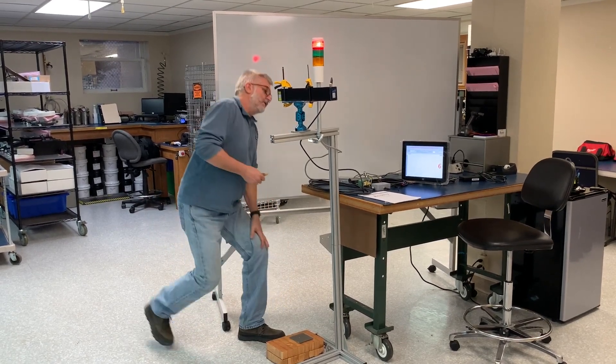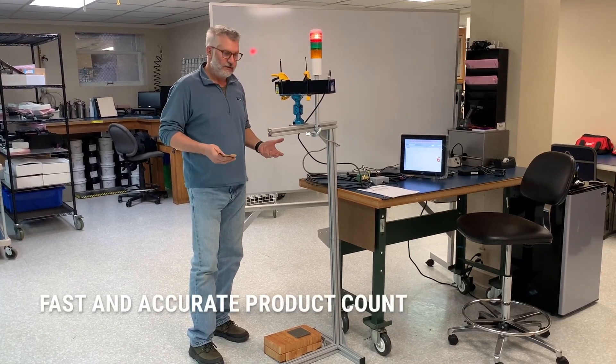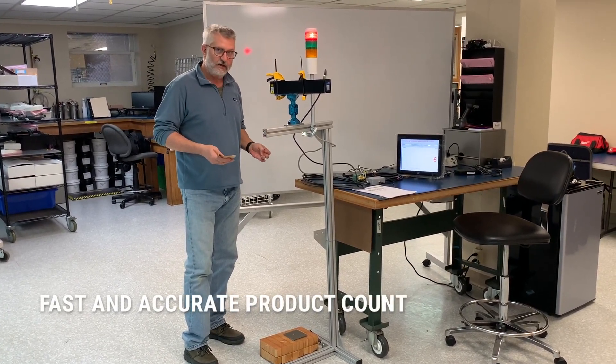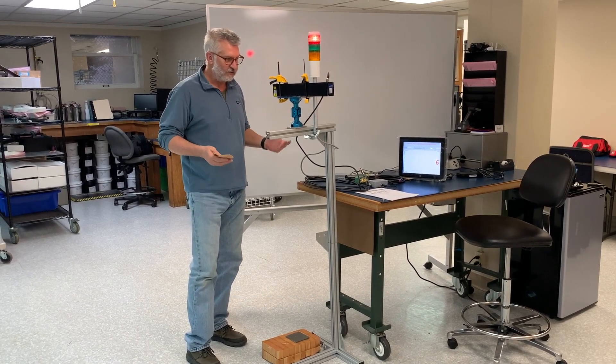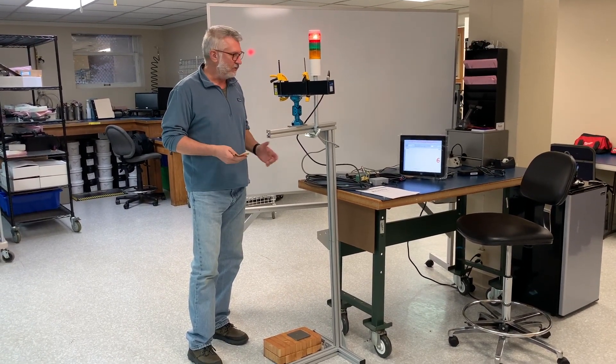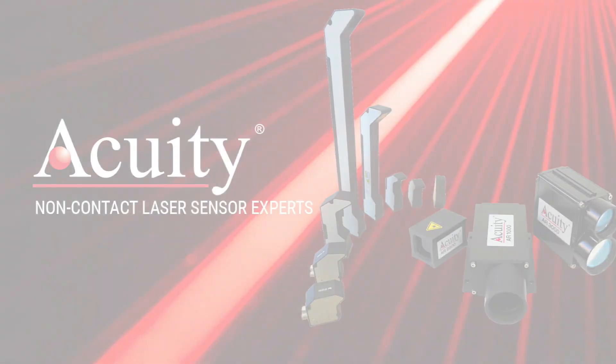This system makes it quick and easy to fulfill orders of items that are difficult to count because of their weight or size. The Acuity Thickness Measurement System can count them quickly and accurately.